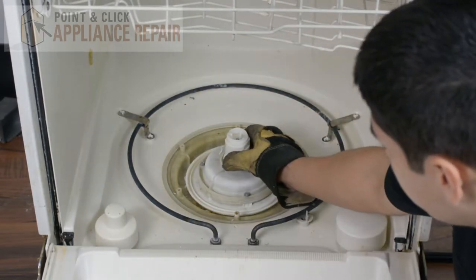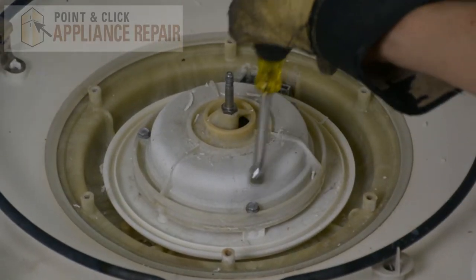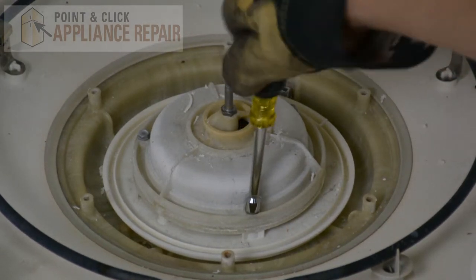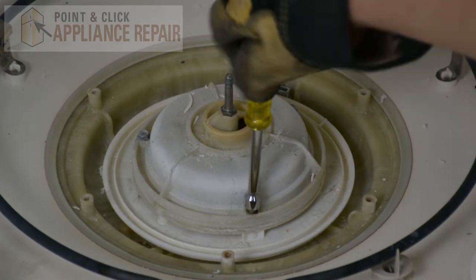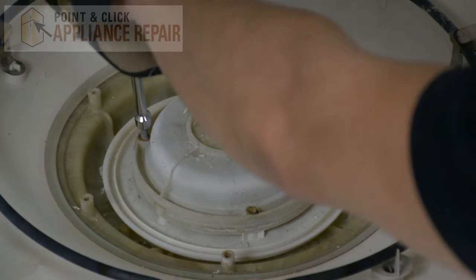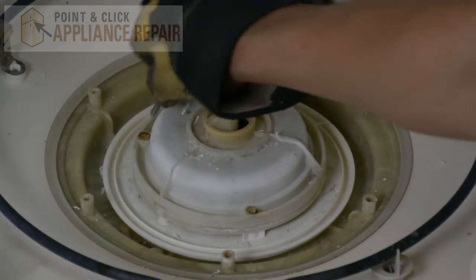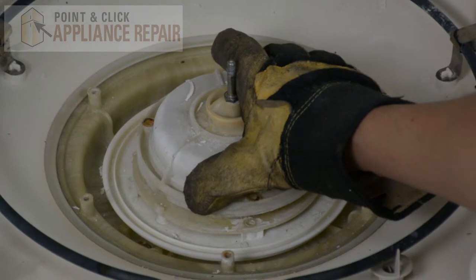Now we're going to take off the spray arm support here. And now we're going to use a 5/16 inch nut driver — there are three screws holding this cover on. Now we should be able to lift this cover off.